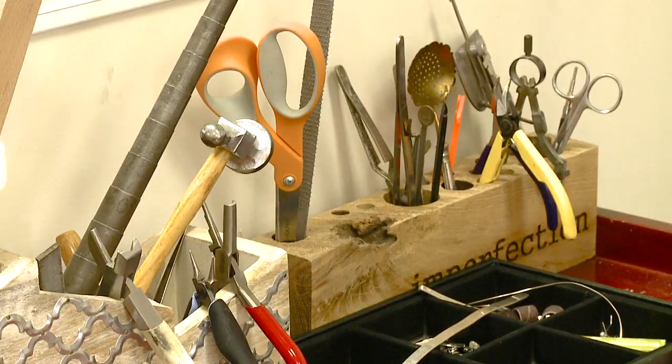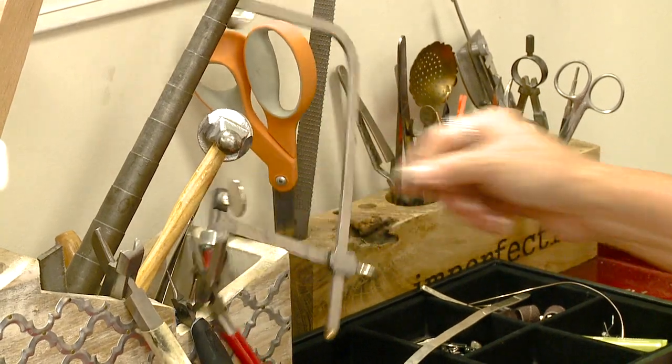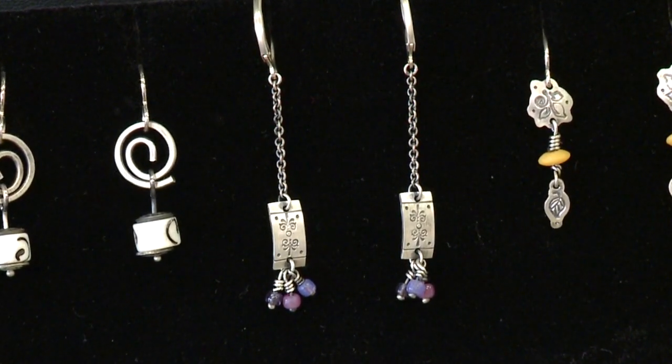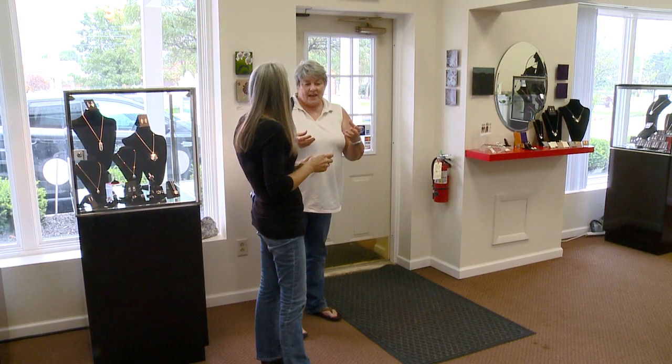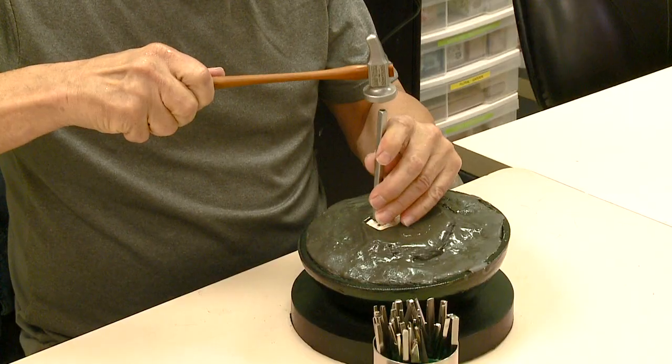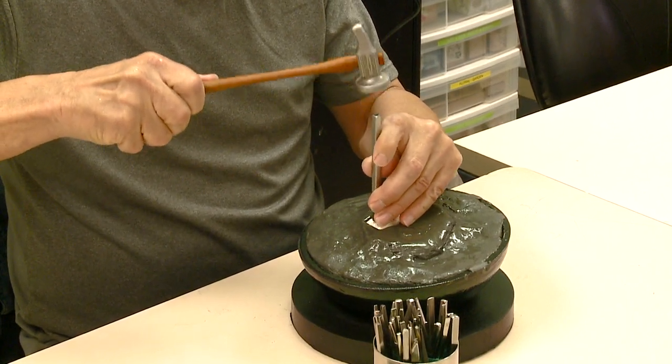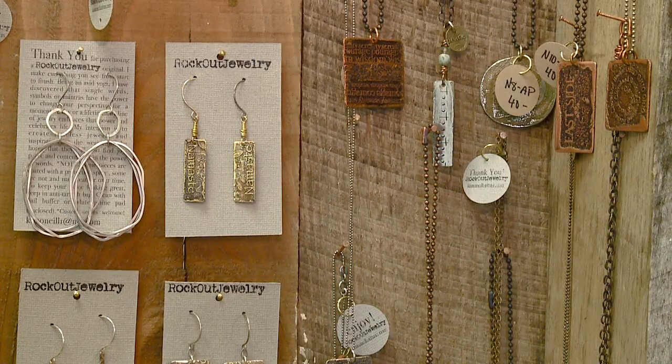We have an introduction to jewelry class that runs regularly on Thursday evenings for six weeks — check our schedule for that. We also have many half-day or full-day make-and-takes where people can learn a technique and leave wearing something.